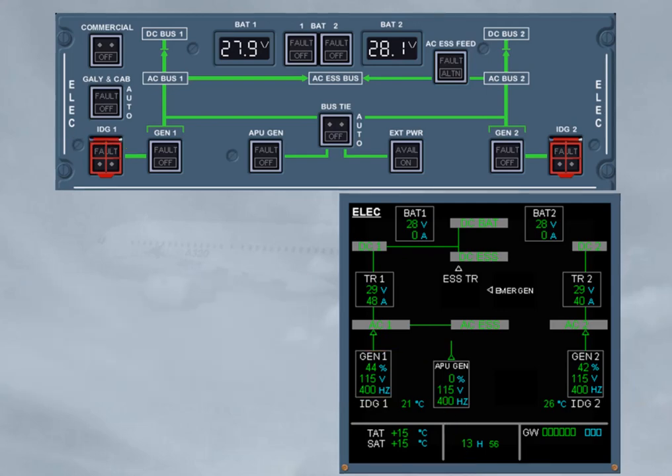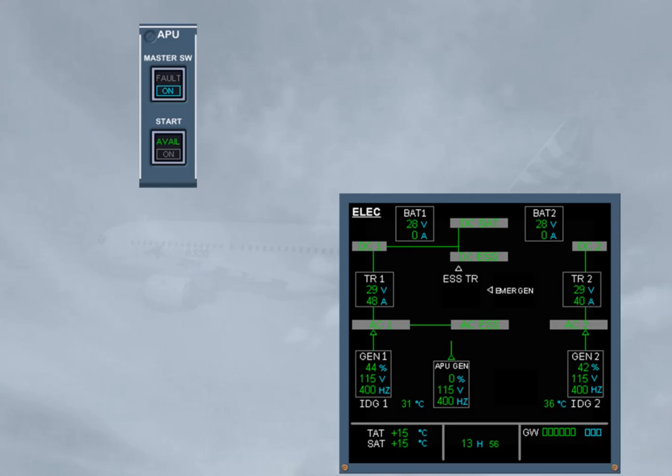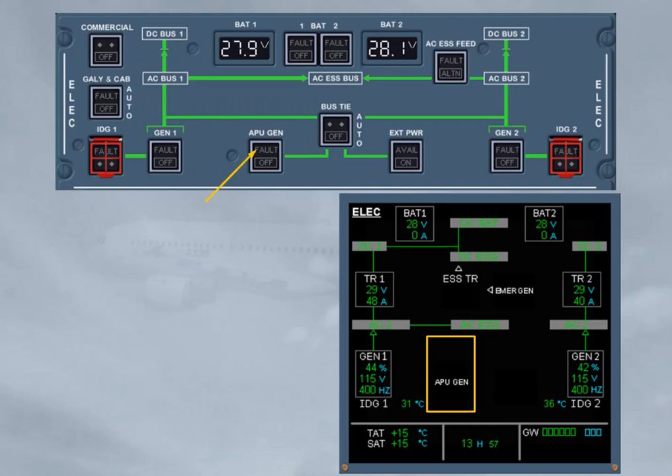As long as the APU generator parameters are within limits, the APU generator line contactor is kept closed. Now, as the APU is not required for takeoff, it may be shut down depending on the APU version. Refer to your documentation. With the APU master switch push button in off selection, the APU may enter into a cooling period, so the APU generator will stay online as long as the avail light is on. Note, when the APU is not running, the APU generator fault light is inhibited.